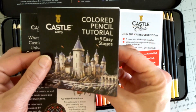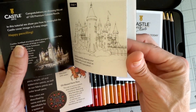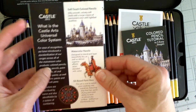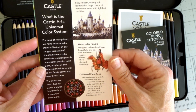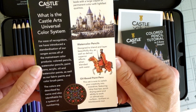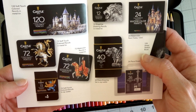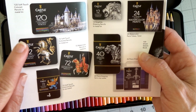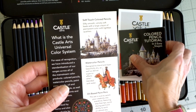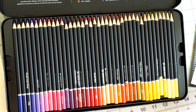It also comes with a colored pencil tutorial that walks you through starting with grays for your initial drawing, laying down your lightest shades, then building colors. It also talks about Castle Art's universal color system across their supplies. These pencils come in a 72 set and a 120 set, and you can also get both in a case pre-packaged, though I didn't choose that route.